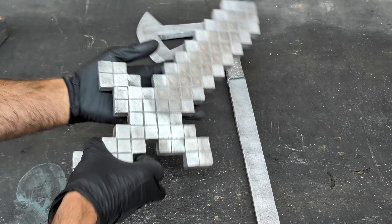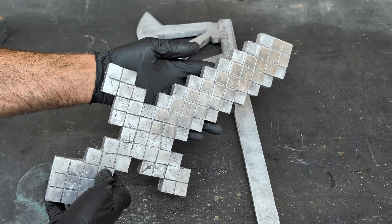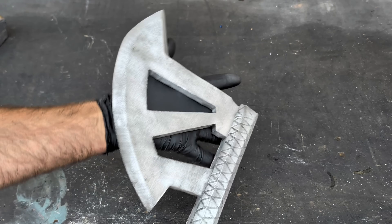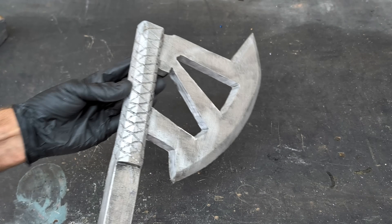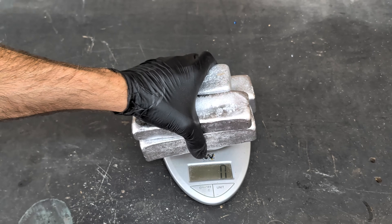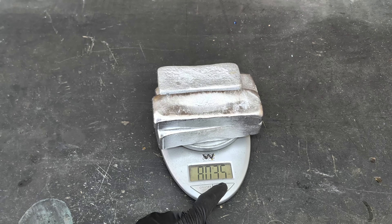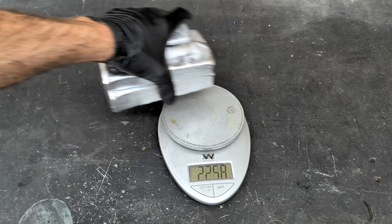You may be wondering what I have here in the background. These are actually aluminum castings that I made this past month. If you are interested in seeing how I made them, definitely check back in my other videos. We can't finish off an aluminum can melting video without seeing how much good aluminum I recovered from those aluminum cans. According to the scale, I have 5.02 pounds of good aluminum.